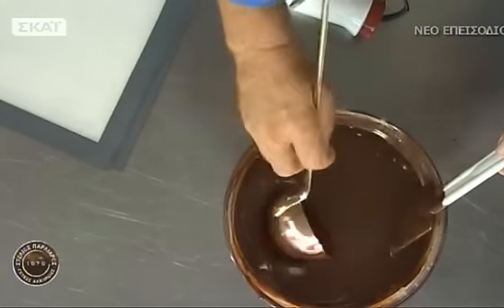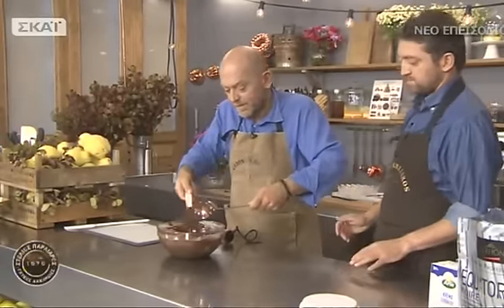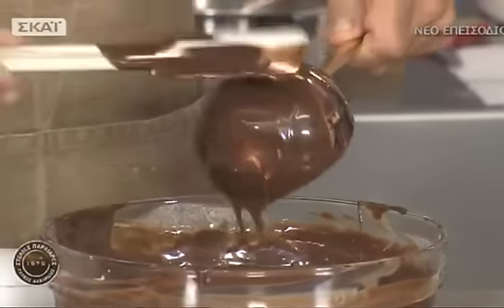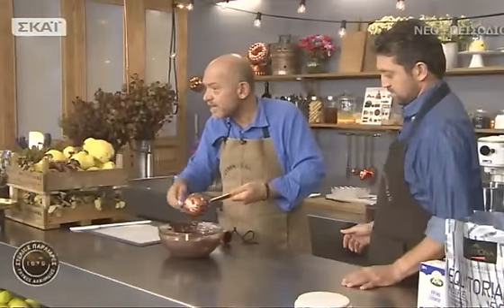Τώρα είναι ζεστή, θα την αφήσουμε να κρυώσει. Ο Φώτης θα την αδειάσει σε ένα επίπεδο ταψί για να σφίξει. Μπορεί να σφίξει και εκτός ψυγείου σε ψυχρό περιβάλλον.